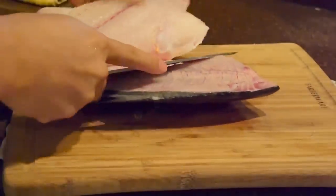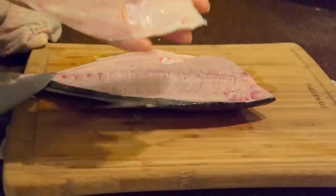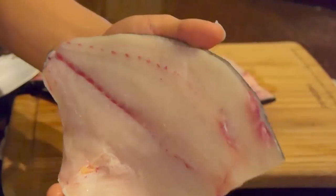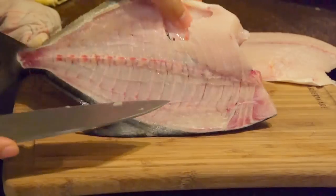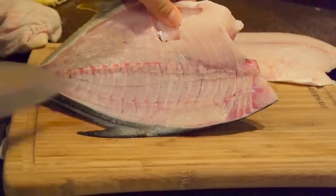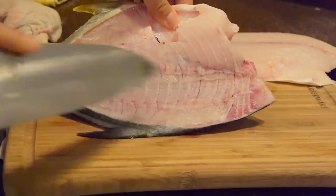That fillet is almost boneless. You can notice that this fillet is very nice and clean — no bruises, no red marks, nothing. Beautiful meat. There's not much meat left on the bone — I can run my knife on top of the spine and hear it click, click, click. And that's what you want.